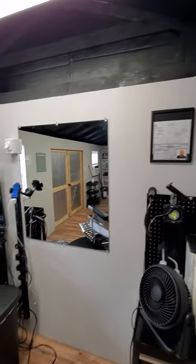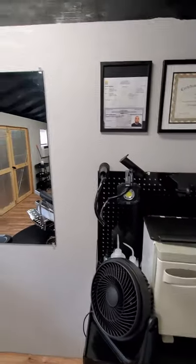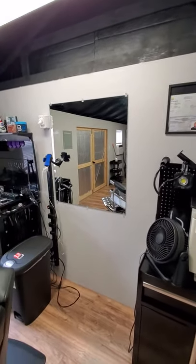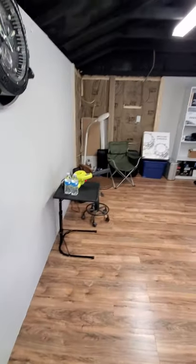I'm gonna put this light up right over the station. I'm gonna get a full-length mirror with a frame — something really nice. But for now it's temporary. This is what we're looking like.